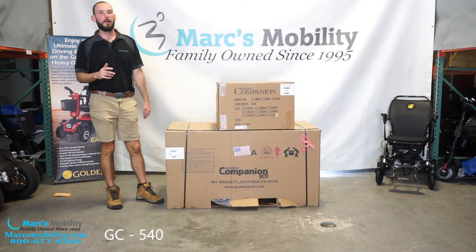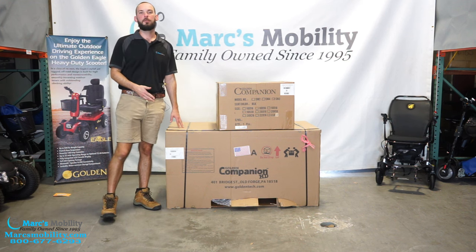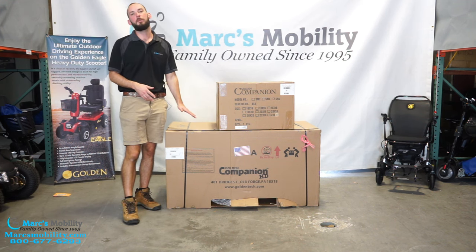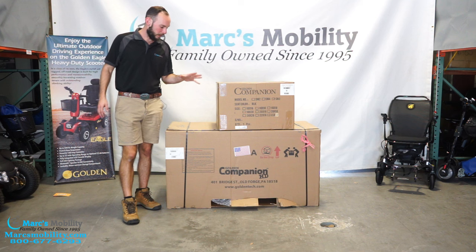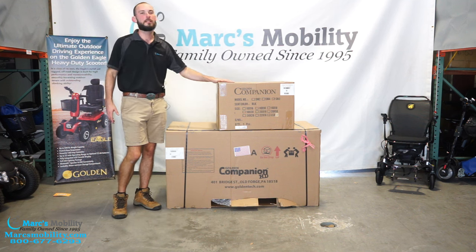When you receive your GC550, it will most likely be on a pallet. I have already removed the pallet for the ease of this video, but it will probably be on a pallet. Then you'll have these two boxes here — you've got your scooter base and you have your scooter seat.